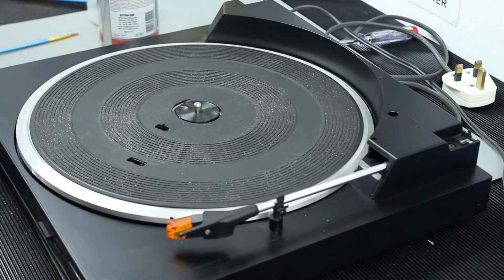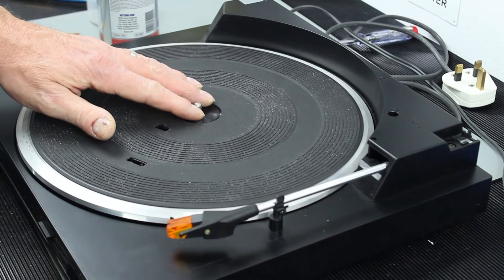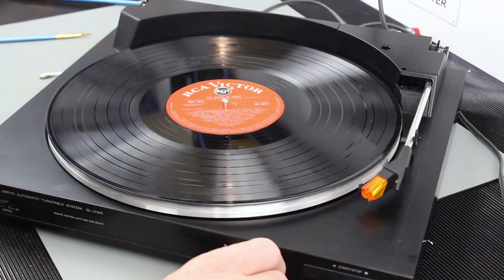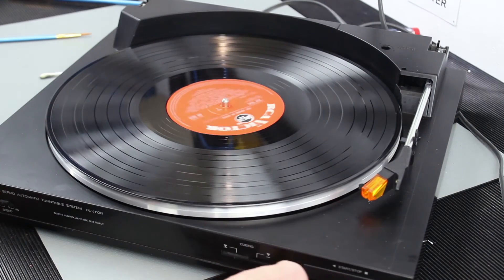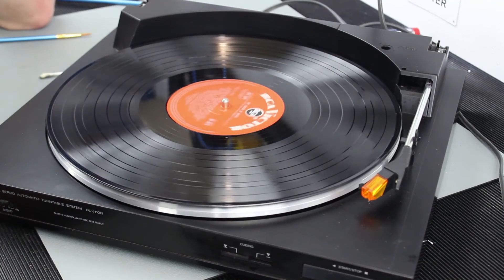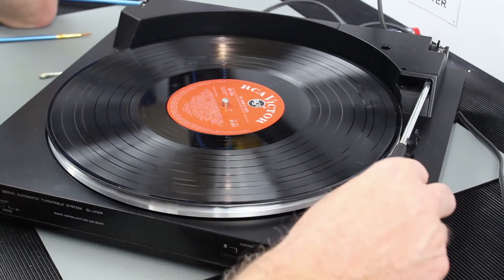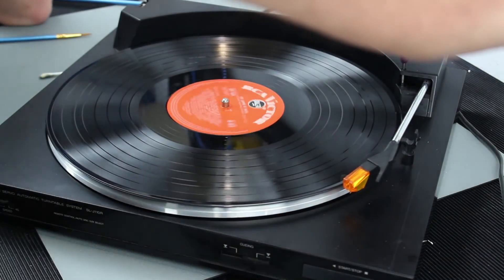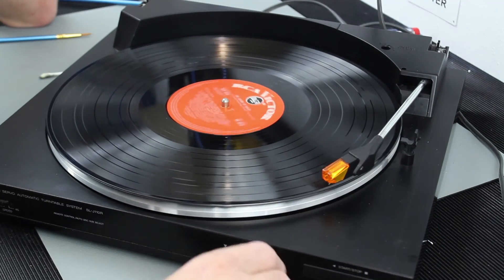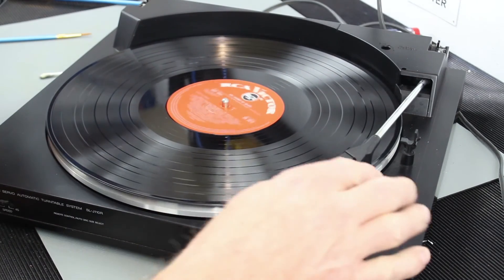Let's put a record on. It's stuck down - we haven't set the upper-to-down position yet. Press it and see what happens - it just throws itself off. Needs adjusting up. There we go - just give it some clearance so it doesn't touch the record, and then down. That's straight down, straight up. There you go - loads of clearance there.